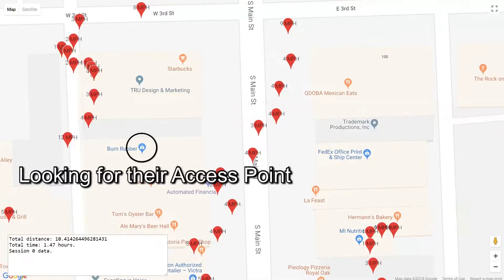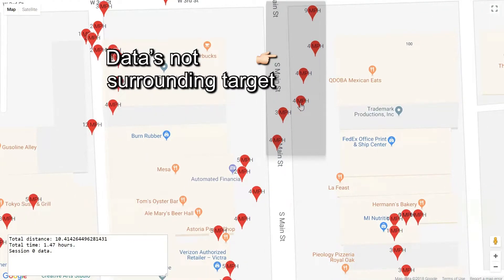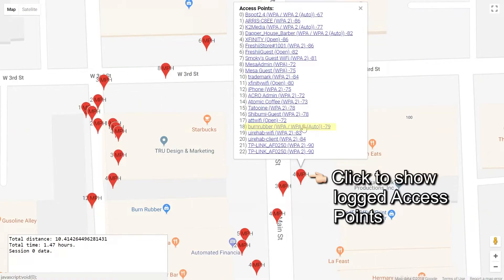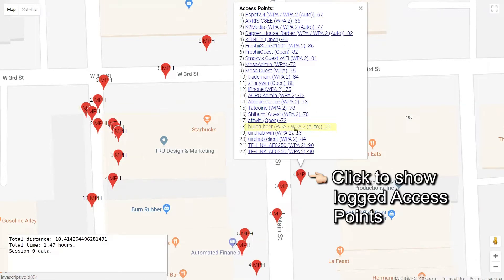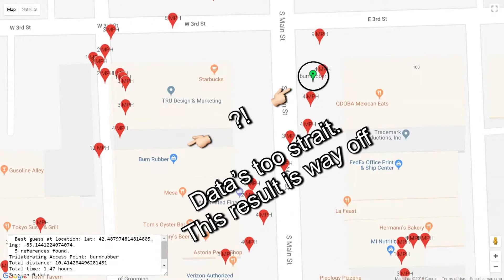Although, you can't just have data that's all in a straight line. So if you're just walking down a street, for example, that's not going to work. You have to get a lot of data from all around the access point that you're looking for, which is kind of a pain because you don't know where the access point is. So you really just have to do a lot of walking.